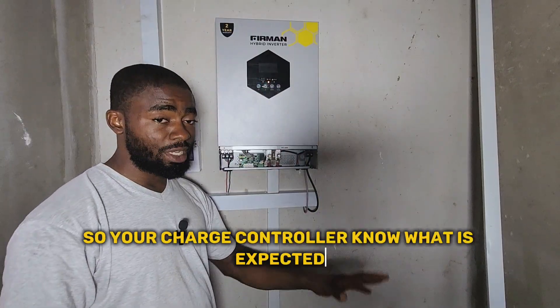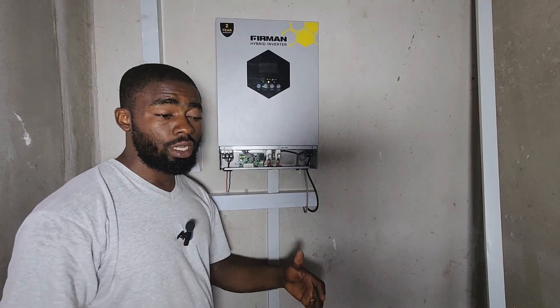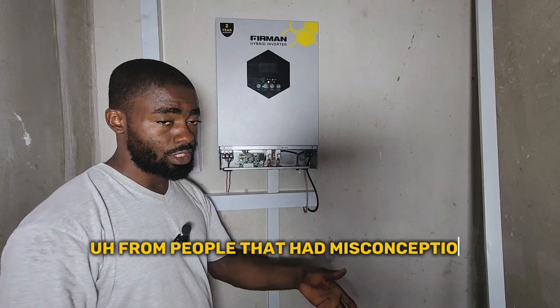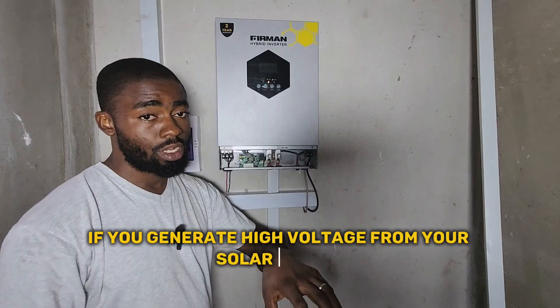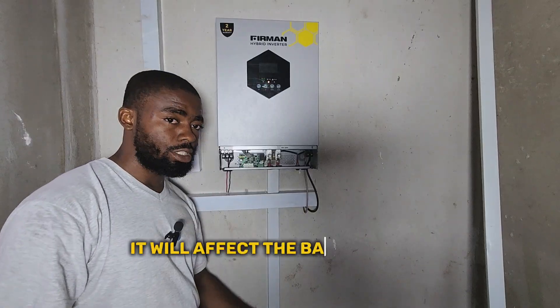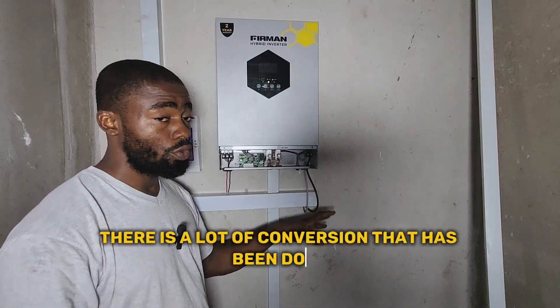Your charge controller knows what it is expected to give to the battery. I've received a lot of calls from people with misconceptions from other installers who told them that if you generate high voltage from your solar panels, it will affect the battery bank. No — the high voltage doesn't go to your battery bank. There is a lot of conversion being done.